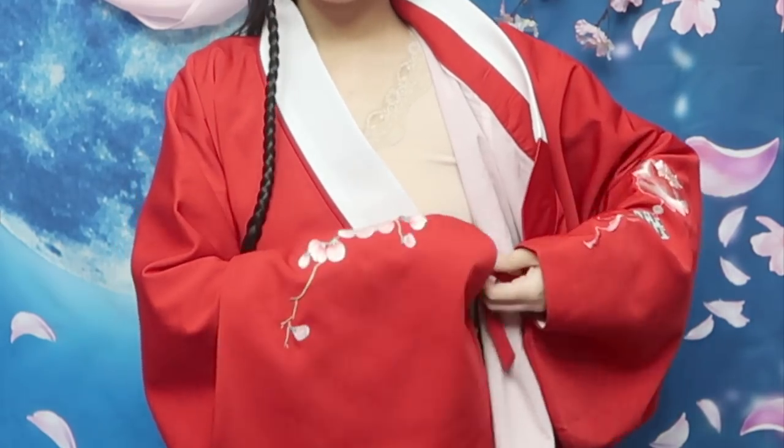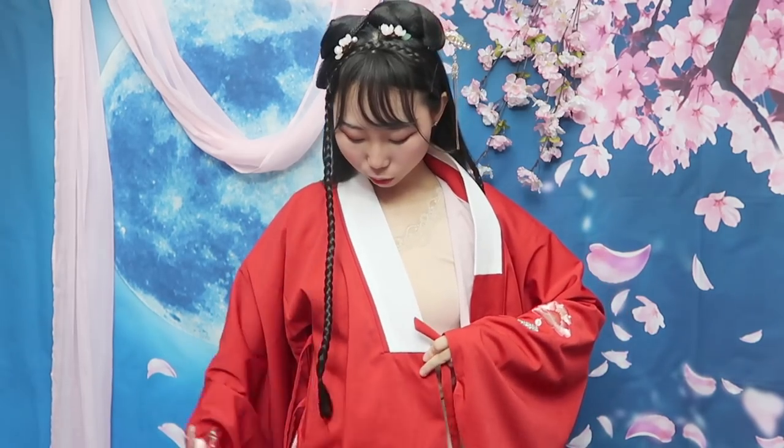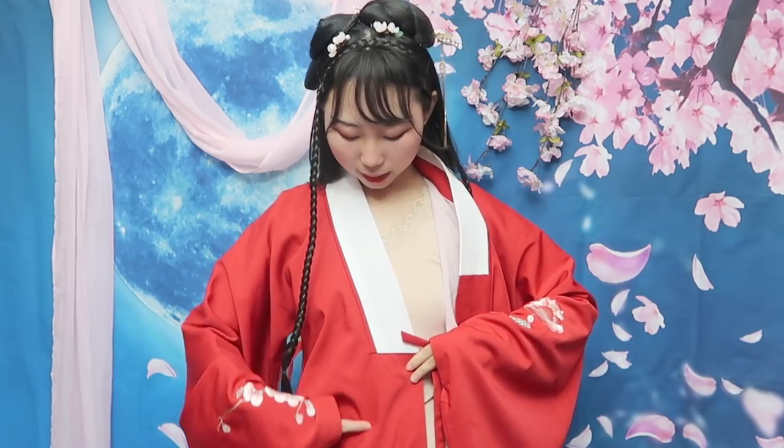You need to wear a shirt, blouse, or Hanfu pajamas underneath because this is like a coat. The size I got is for 160 — my height is 165, but the 165 was too big for me. The good thing about buying clothes at the store is you can try it on.